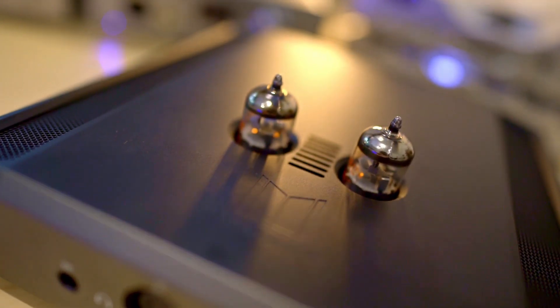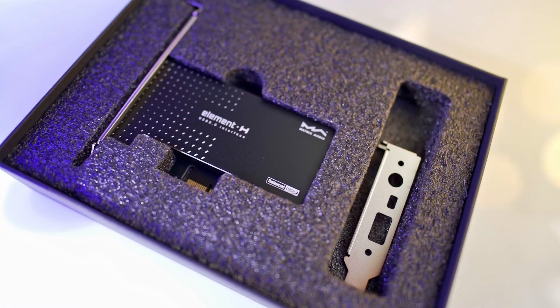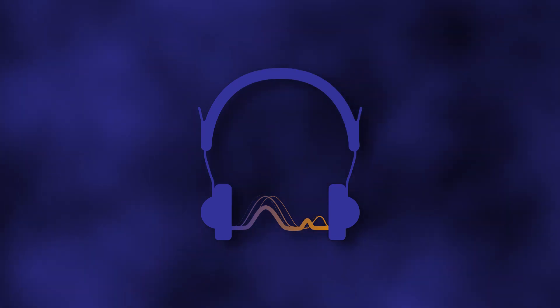Welcome to Passion for Sound, the channel dedicated to thorough and honest reviews of headphones, earphones, DACs, headphone amps, other components and accessories — basically everything audio related except power amps and passive speakers. My name's Lachlan and my goal is to explore and discuss all kinds of audio topics, even the controversial ones, to help us all find more enjoyment from music. Thanks for watching and enjoy the video.